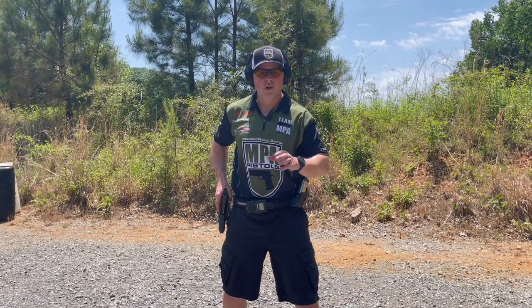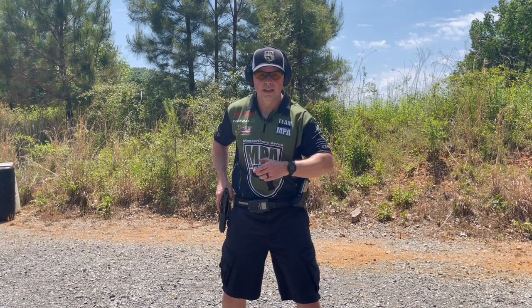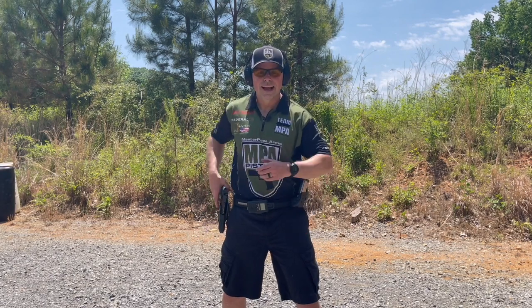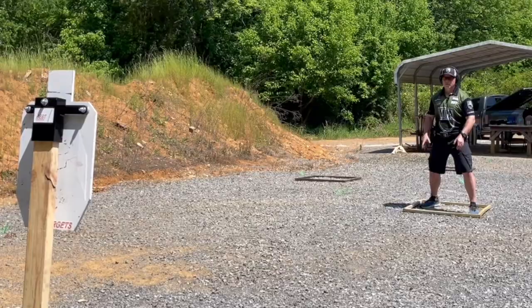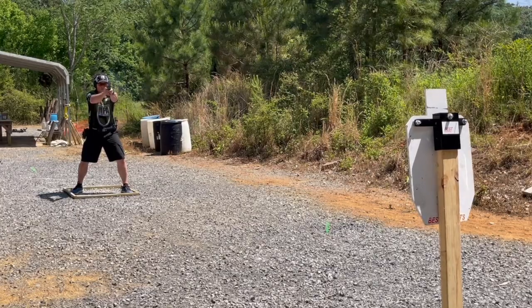Let's begin by breaking the draw down into phases. In phase one, we're going to initiate movement to the gun. You'll notice that both my right and my left hand are moving in unison. I do this because I don't want the support hand to ever be trailing or lagging behind the gun at any point in the draw stroke.